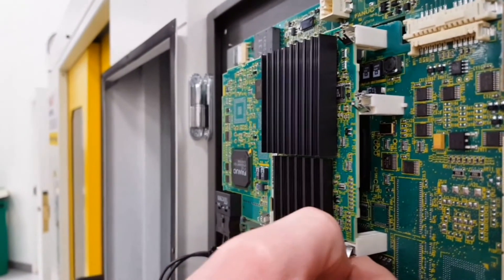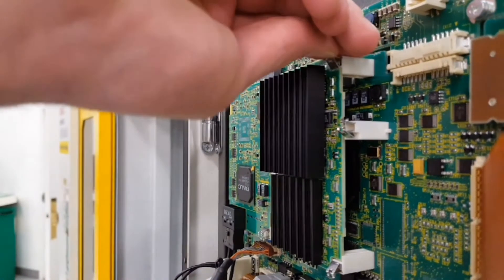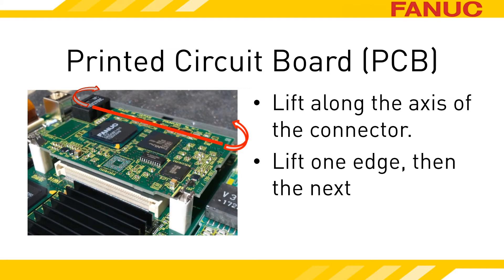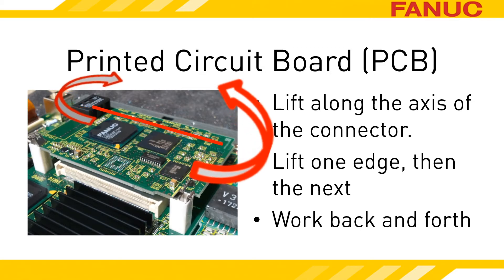Let's see that in action. Now that the PCB is unlatched, it can be removed. Make sure you pull on the PCB's edges that are at each end of the connector, not from the sides. If the connector is oriented up and down, start from the bottom by lifting it up slightly, and then lift slightly from the top. Only use as much force as is necessary — brute force may result in damaging the connector on the PCB or main board. Lift in one direction, and then another, until the PCB pops free of the main board.